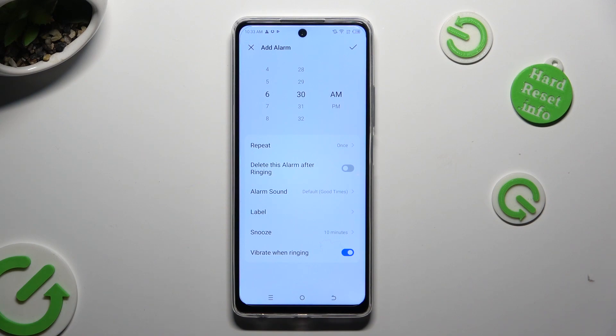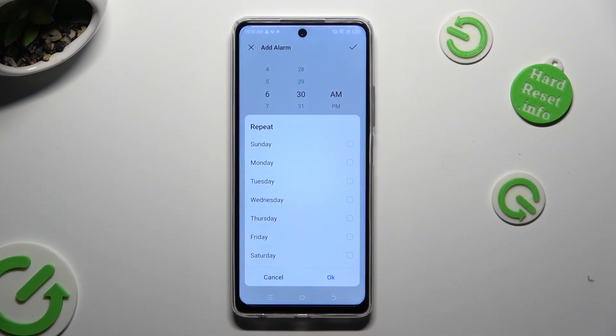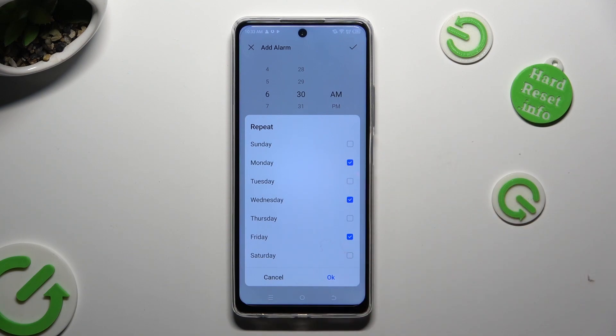If you want your alarm to repeat, you can always choose the repeat option here and pick days of the week by tapping on the chosen ones. I will go with Mondays, Wednesdays and Fridays.